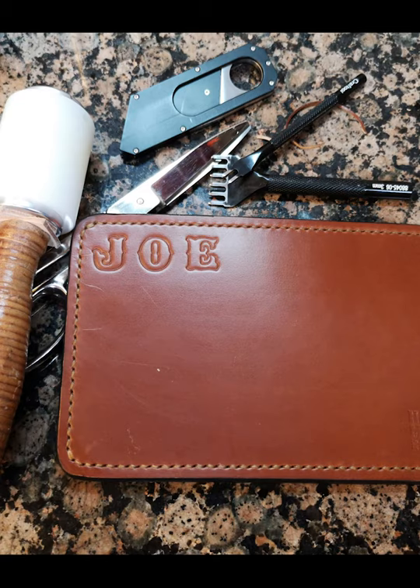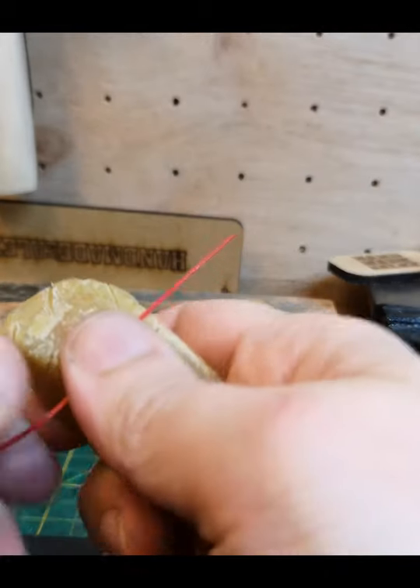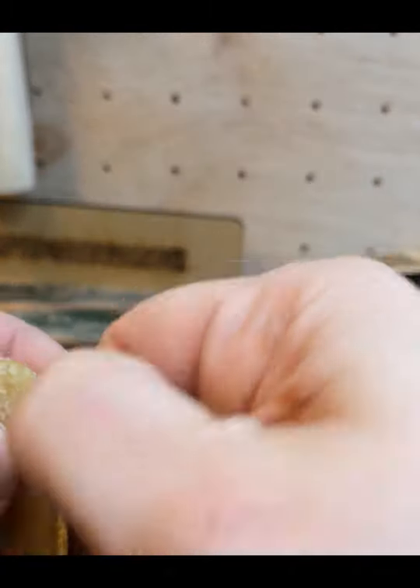This is how we made the mouse mat that we're giving away for Father's Day this year. We've already cut the leather, glued the backing on, and punched the holes.